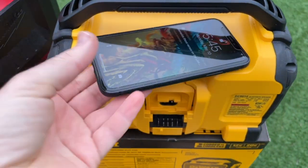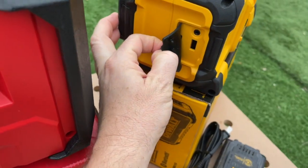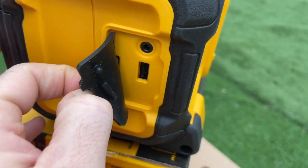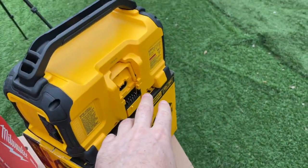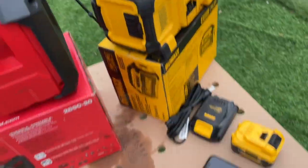You can also place your phone on the little area on top that holds it in place. There's a 3.5mm auxiliary port and a USB charging port. Whatever battery you have connected — or if you're AC connected — it will charge your device via the USB connection.